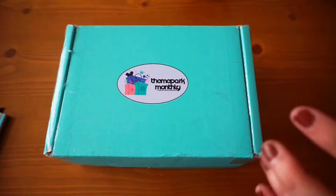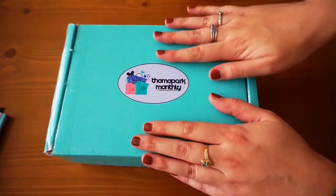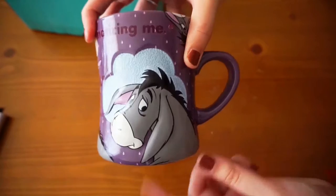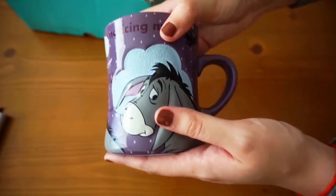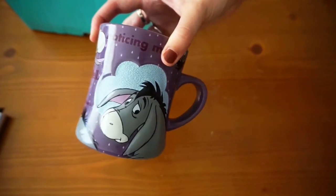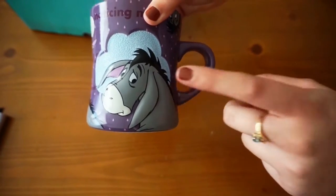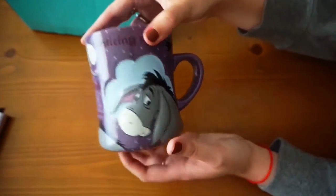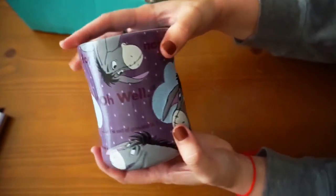I will list more information down in the description, but let's get started. The first thing I want to mention is this mug that I received from Kevin and his wife. It was a really nice gesture — a thank you for making a video on Theme Park Monthly. I'm a huge Disney fan and they know I'm a huge fan of Eeyore, so they sent me this really cute Eeyore mug that says 'thanks for noticing me' with Eeyore everywhere.